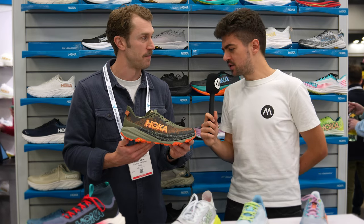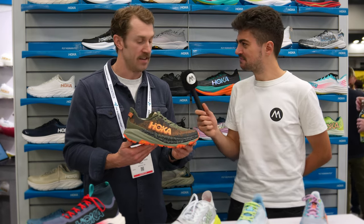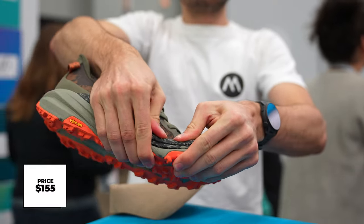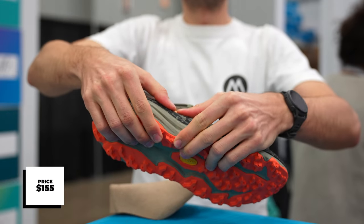That's awesome. You mentioned spring — what's the price point on the Speedgoat 6? So, launching in June of 2024 at a price of $155. $155 — still super competitive.